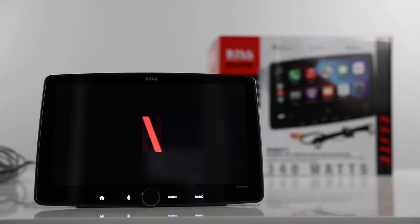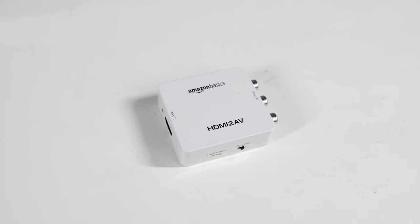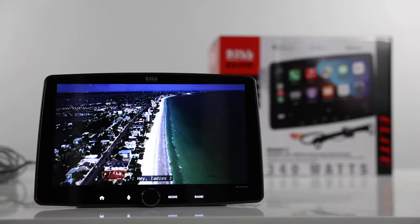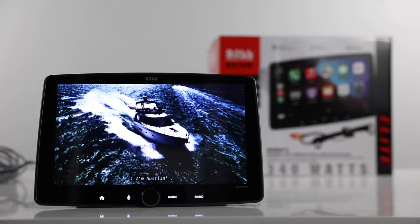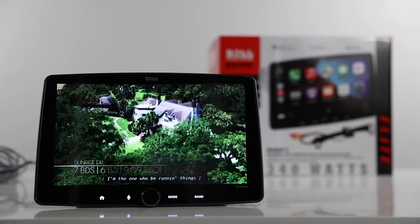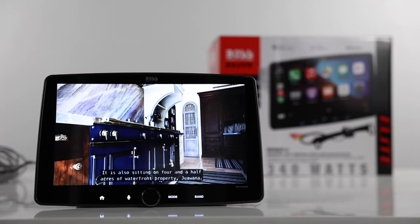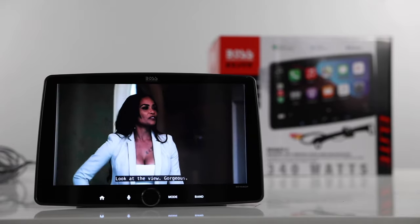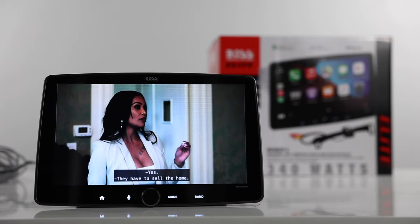Let's go ahead and check out the video input. I'm using an HDMI to composite adapter, and then compositing into the radio. The picture is okay — it's not the greatest in the world. Because you're using the converter, you definitely lose a lot of quality. It's watchable, but since there's no HDMI input, it's not as clean. But if you did want to stream with this radio, you could do it this way.